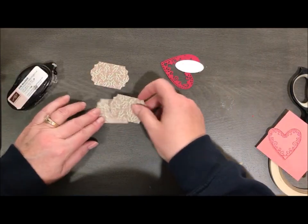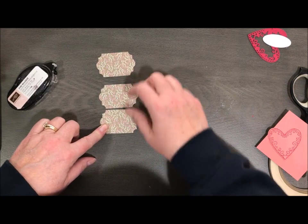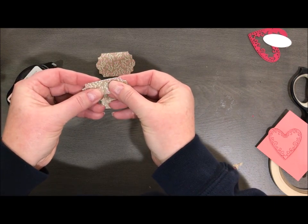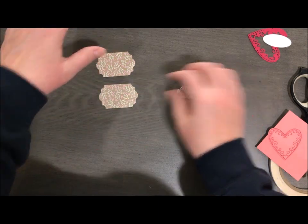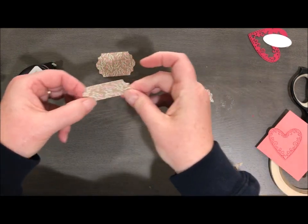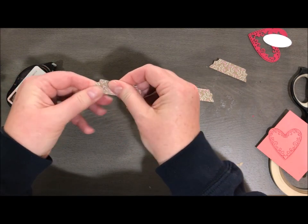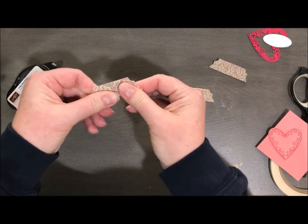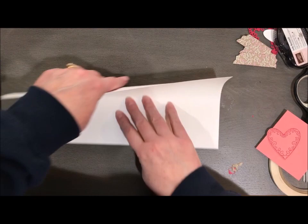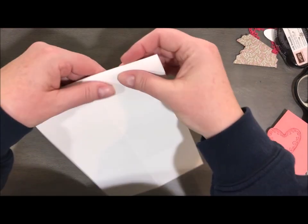I'm going to take three of these label punches — I already did them ahead of time. I think this is called the Everyday Label punch. Punch out three out of some designer series paper that you like. You can use either side, whatever floats your boat. We're going to cut those right in half the long way. I like to have those kind of ready to go so when I start folding the gift card holder portion, I'm ready to then attach it together so it doesn't start to come apart and I lose my place.